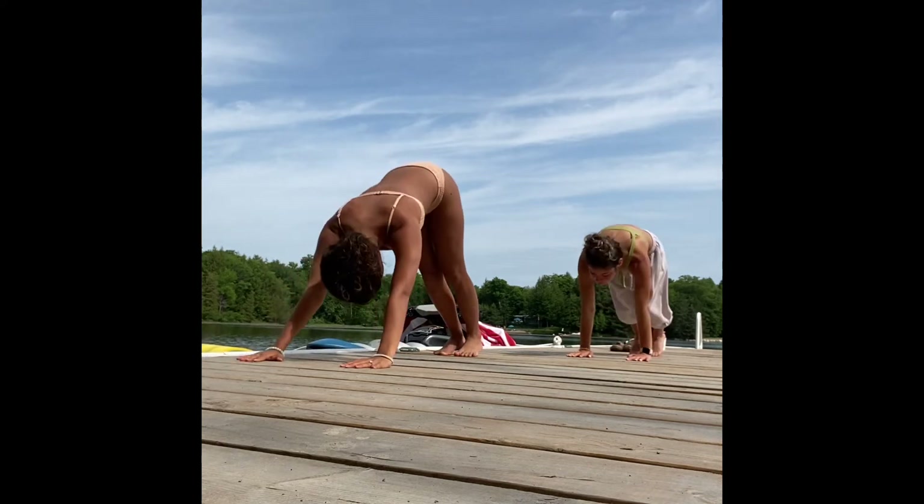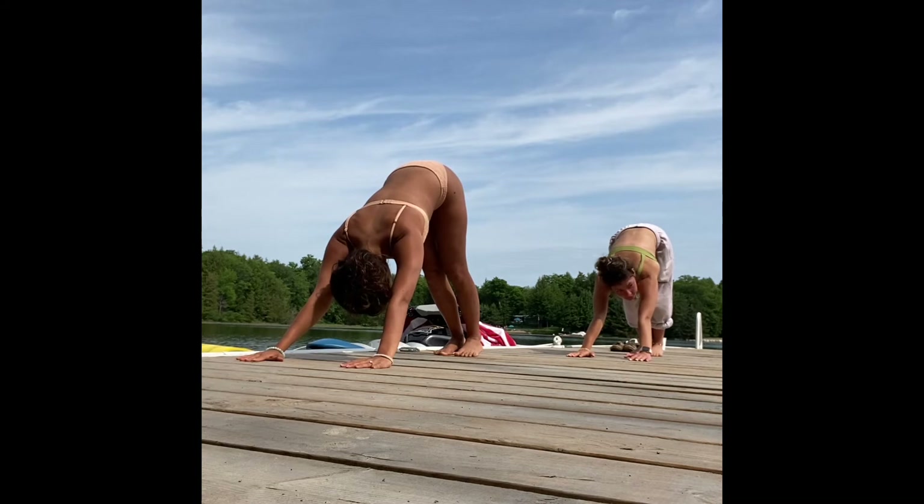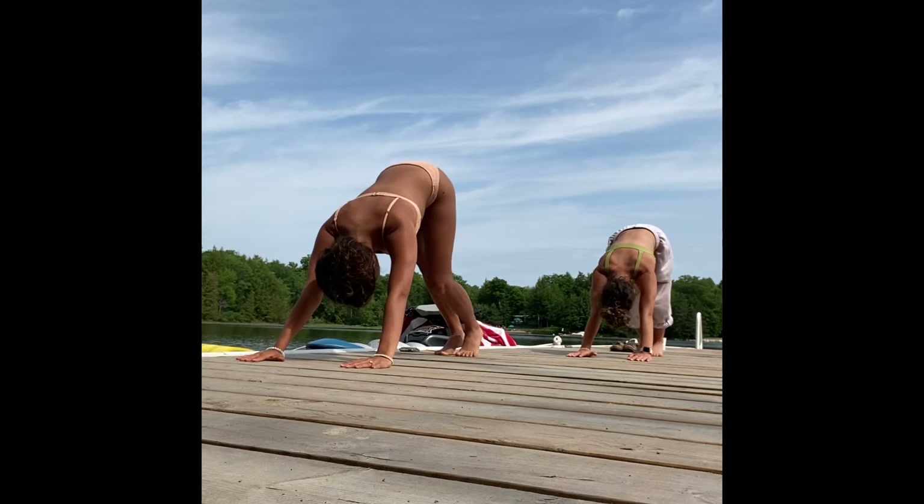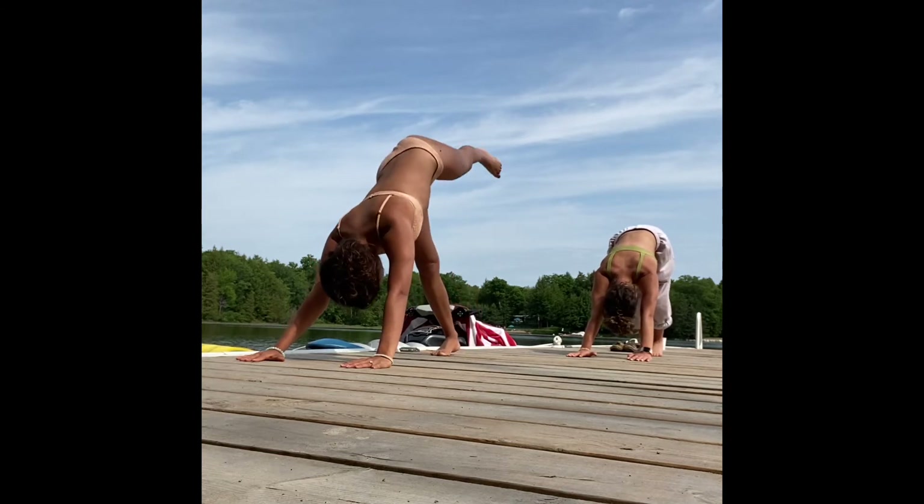Step back into your downward dog. Walk out the dog here, taking a few breaths, reconnecting.